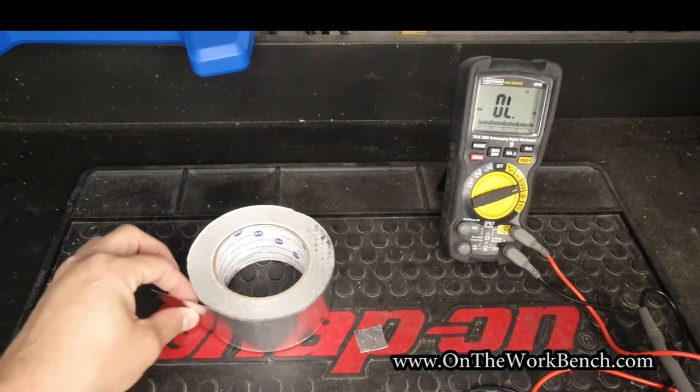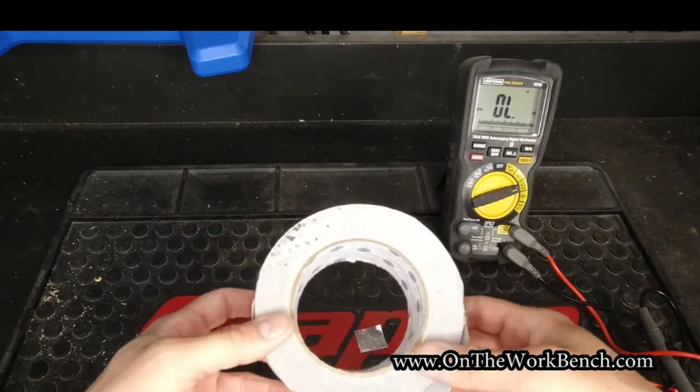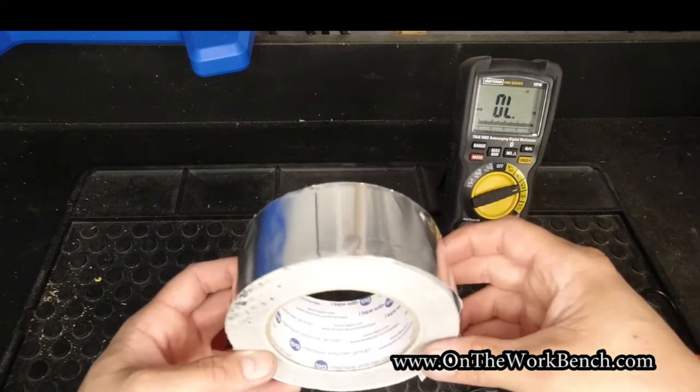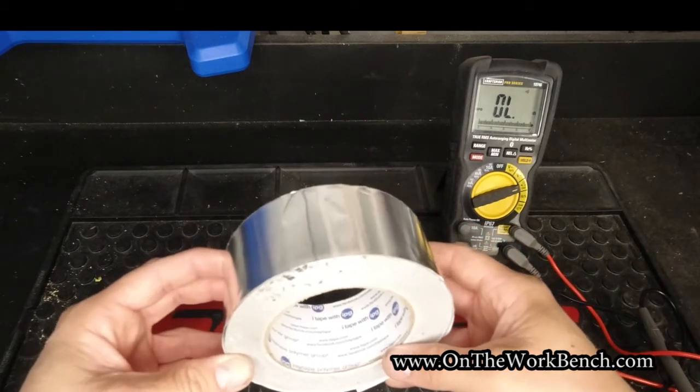You can usually find this in the HVAC section of your local home center. A roll of it sells for — I don't know, it's almost $15 give or take. It's relatively expensive in the realm of tape, but it certainly works.